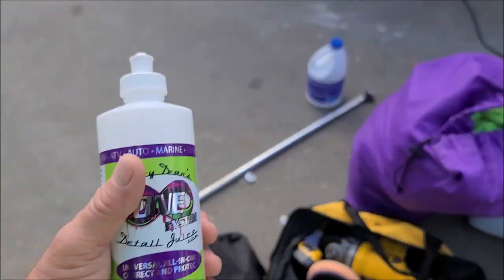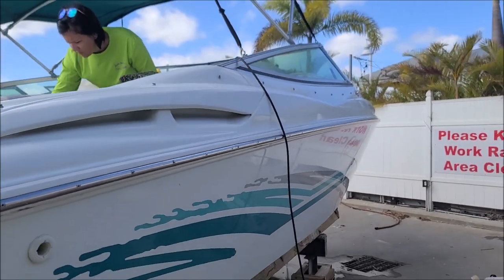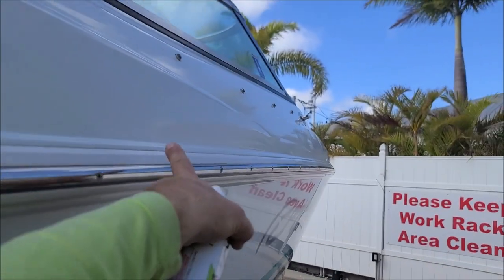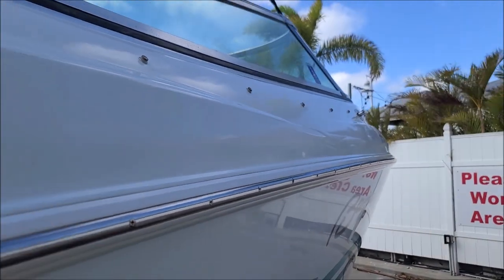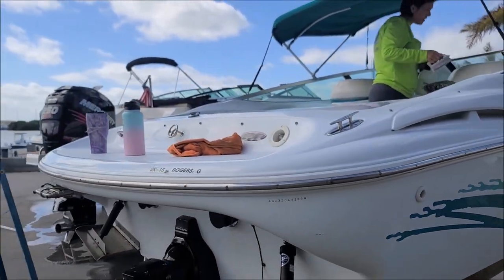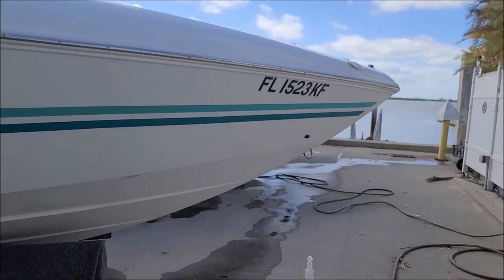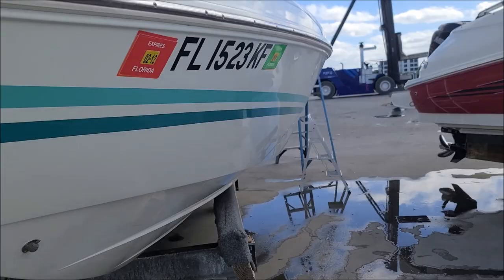I'll most likely just use universal all-in-one because it doesn't need to be cut a lot. We're just trying to cut a little bit of oxidation off the top. Notice the top deck — the gel coat's a little thicker on the top deck generally. The top deck always gets more oxidation than the hull because the sun beats on it more. It looks pretty glossy, but it's really not as glossy as it might look — it's patchy and definitely needs to be polished.